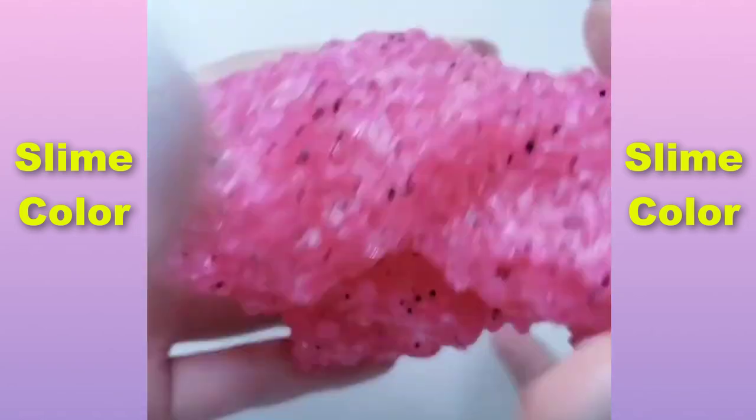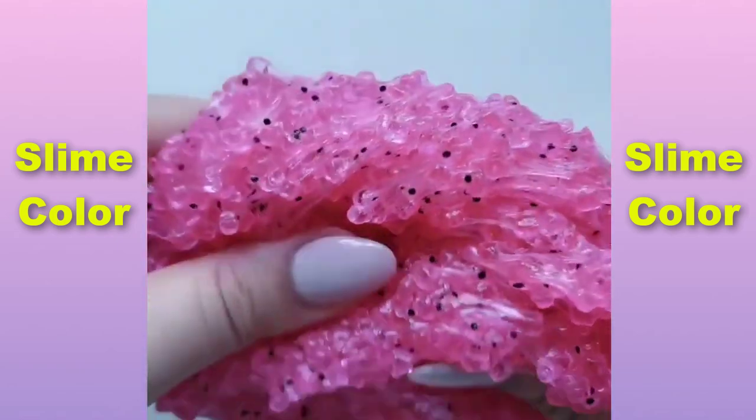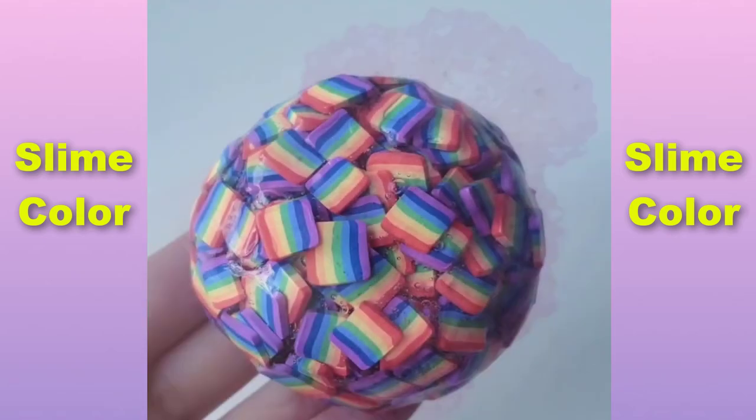The egg is very nice. The egg is a very good egg — I'm going to mix it up. Now I'm going to mix the egg.